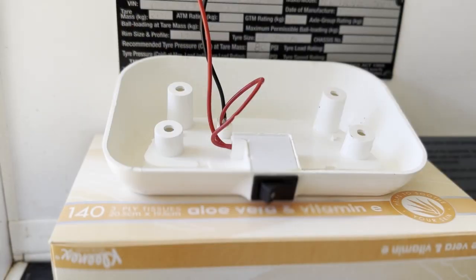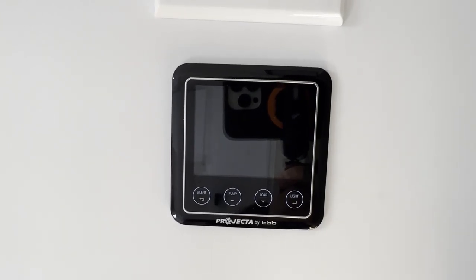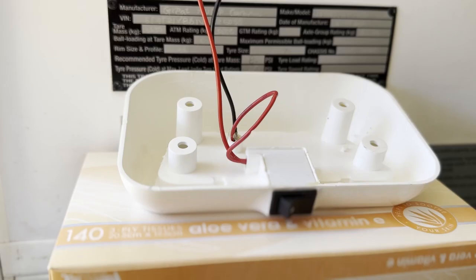Before cutting into any wires, you need to turn the load off so you don't get the old zappy zappy — because that will feel crappy crappy. You will need to cut the switch wire that leads into the light.